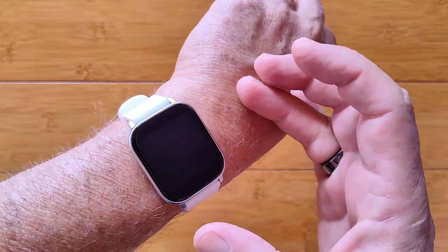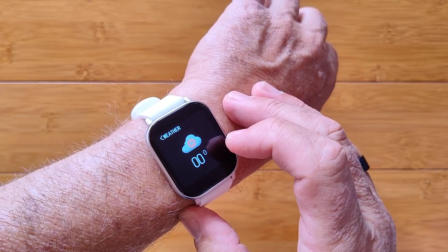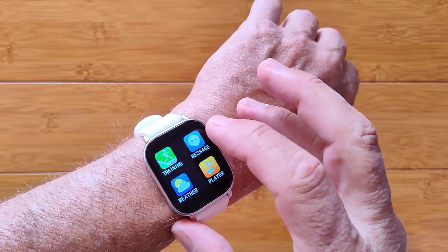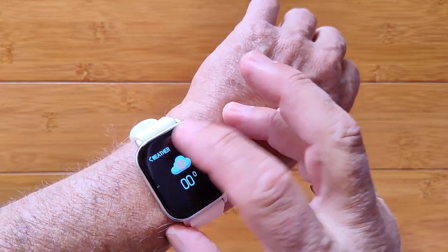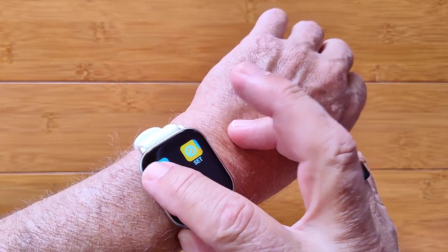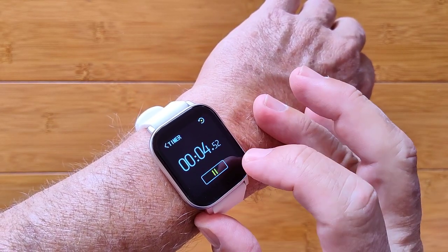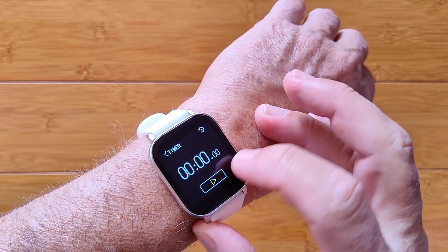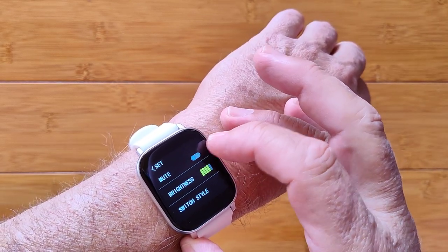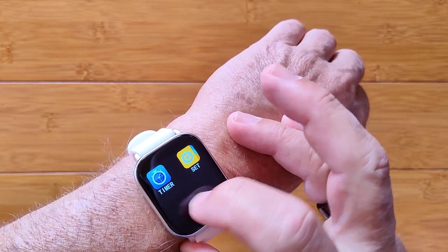Messages show up in the app drawer if you're tethered and notifications are pushed from the phone — but you have to go all the way into the app drawer to get to them; there's no quick swipe access. Weather doesn't really work well — it's not supported by the app, so you're not seeing it properly on the watch. There's a music player for controlling music on your phone when tethered, and a basic timer that resets if you leave it. The settings menu includes mute, style switching, reset, and power off.